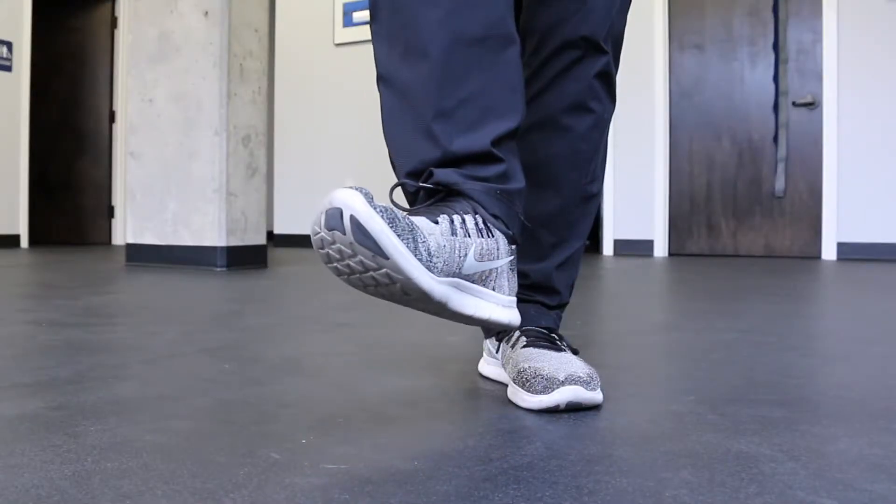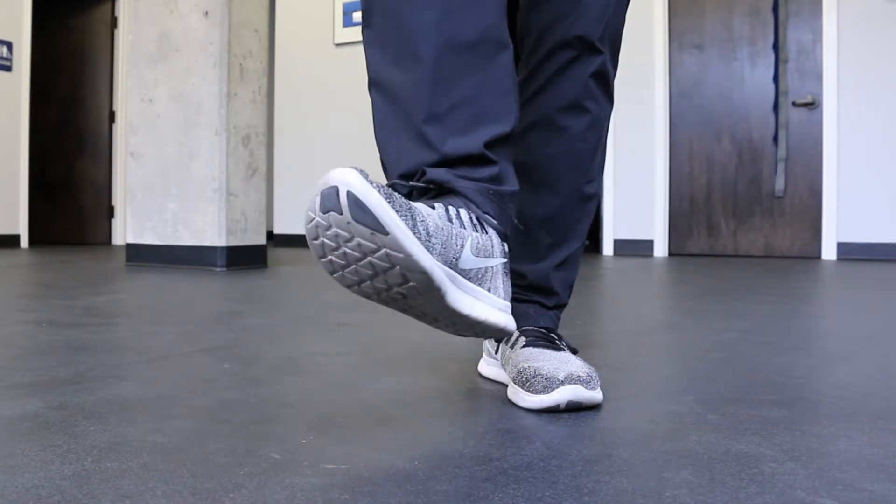A high ankle sprain is an injury to the ligaments between the tibia and the fibula, which are the two bones in your shin. What ends up happening is that the ankle is forced into external rotation and dorsiflexion, which causes the two bones to separate, injuring those ligaments.